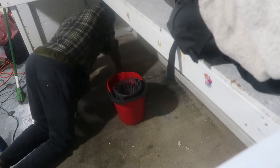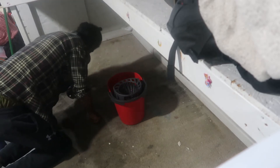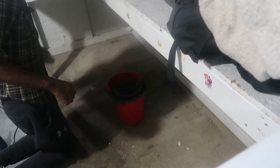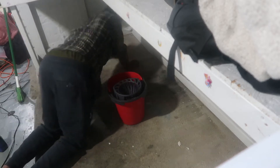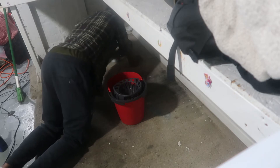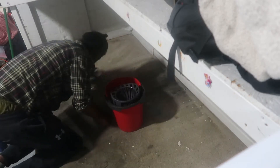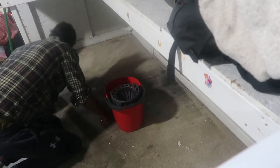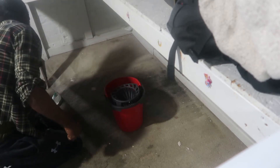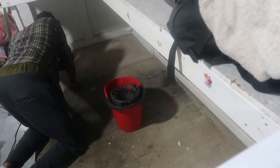I only had this bristle brush from like the Dollar Tree or something, so that's all we had and we just kept scrubbing. That area where it was really soiled — I was getting at it up there, it really didn't need much else. I felt like I had pushed some dirt up there but I kept at it. I think I did use that whole bottle of carpet cleaner.